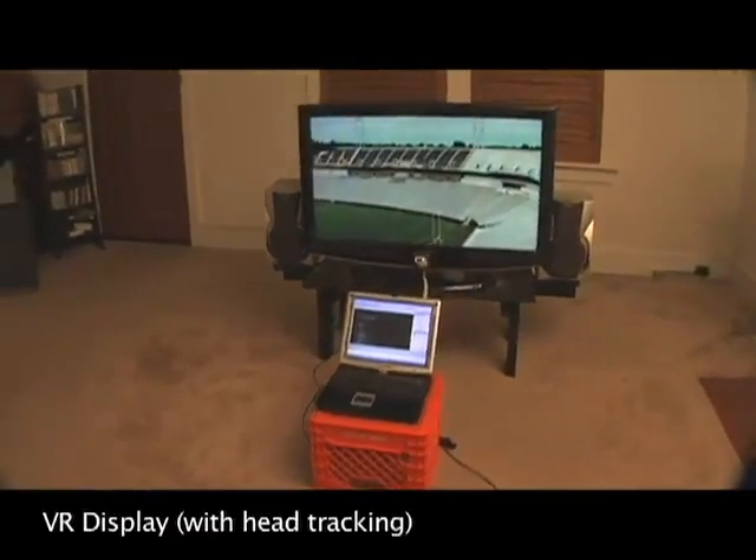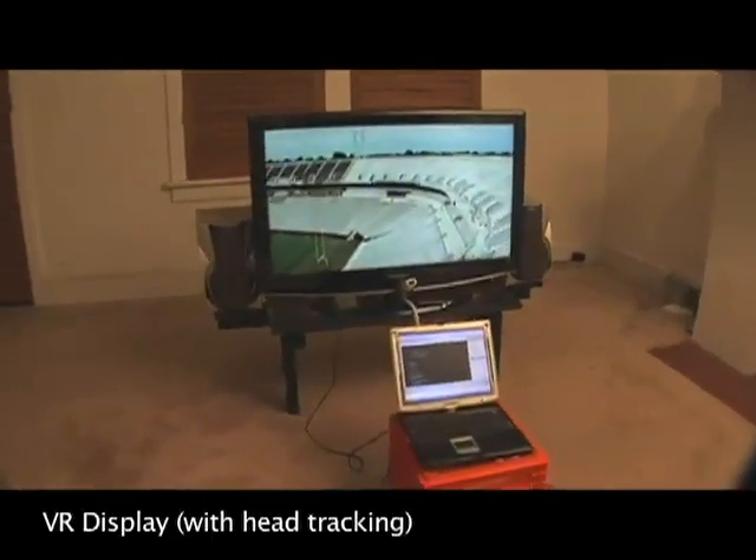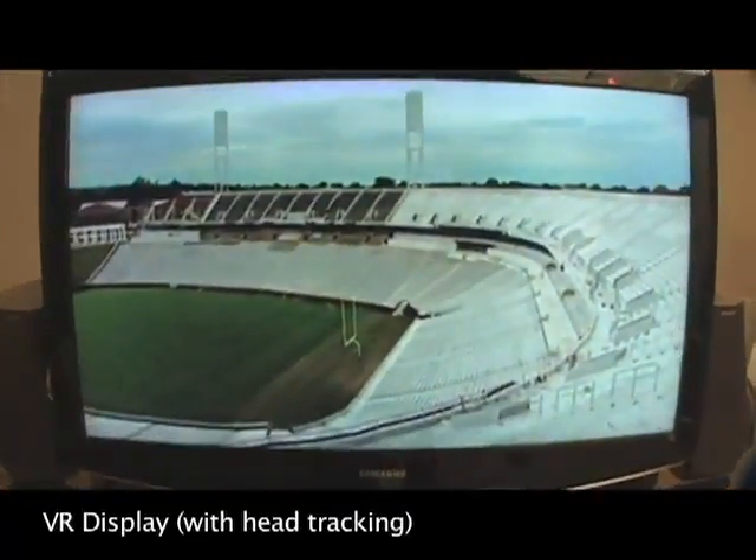Now using this picture of a football stadium, if you move right, you can see more of the field. If you move left, you can see more of the stands. And if you get closer to the screen, you see more of everything, just like a real window.